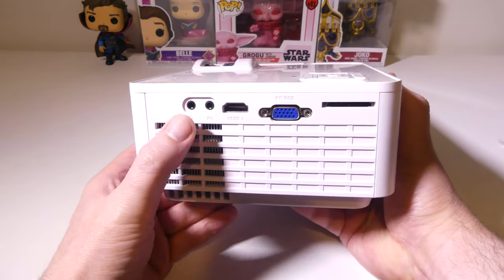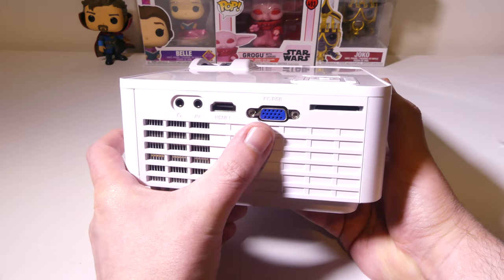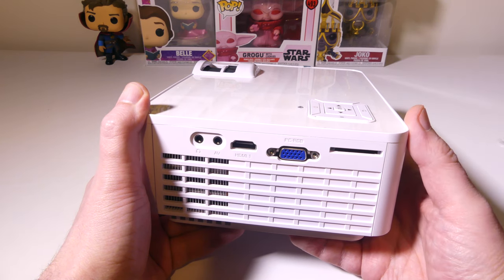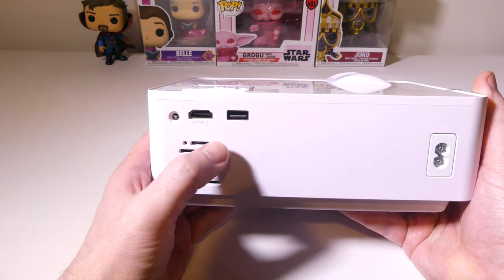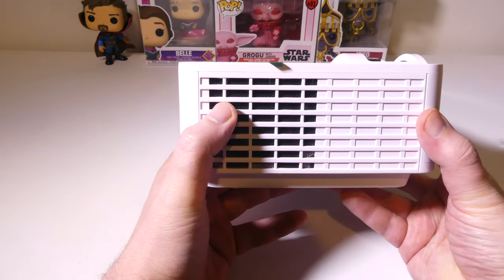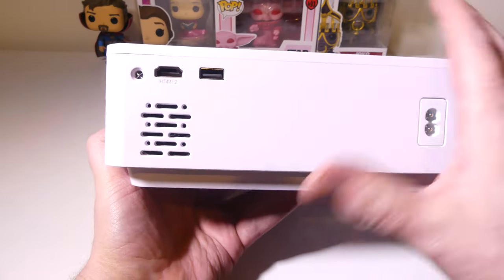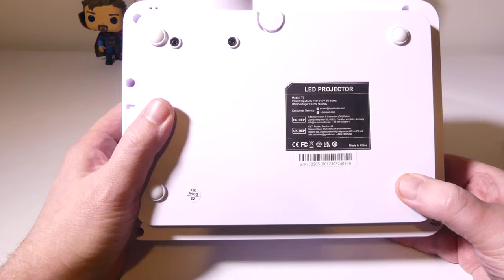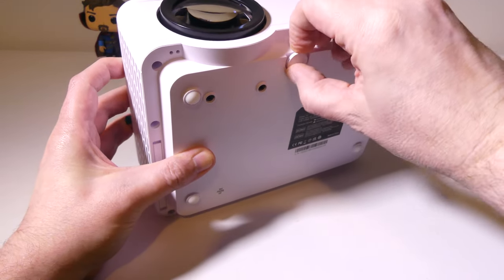On the side, we do have a 3.5mm audio jack for headphones, your AV port, a full-size HDMI port, a legacy PC RGB port, and a full-size SD card slot. On the back of the unit, we have a secondary full-size HDMI and a full-size USB Type-A slot for USB drives, and of course your power. You're going to get venting on both sides. On the bottom, there are four feet to hold it in place, and there is a leveler to level out the device to get the perfect picture. There is no spot for mounting to a tripod.